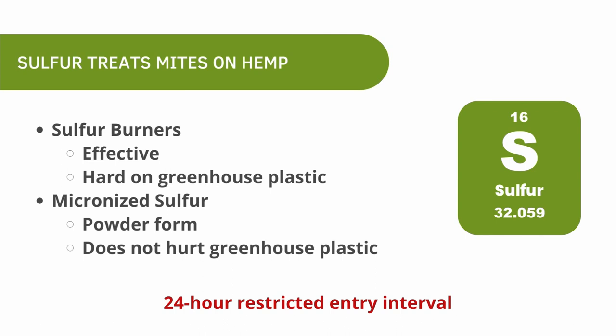Many hemp growers have switched to using sulfur for powdery mildew and mites on their hemp. You can use sulfur burners, though they are hard on greenhouse plastic. Micronized sulfur, which is sulfur in powdered form, will not destroy greenhouse plastic. Sulfur seems to work very well against mites on hemp, which is why many growers have switched to it. However, sulfur has a 24-hour restricted entry interval (REI), so plan accordingly.